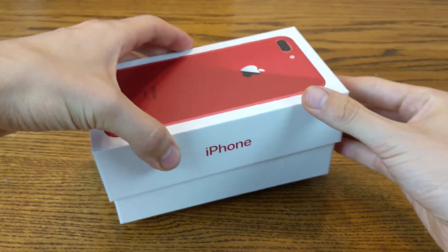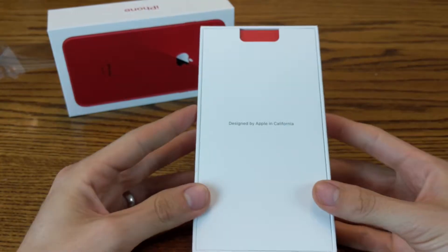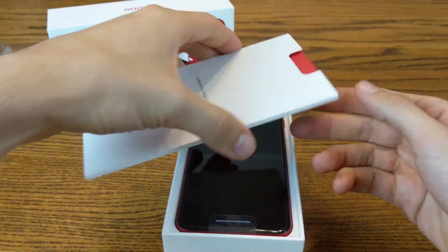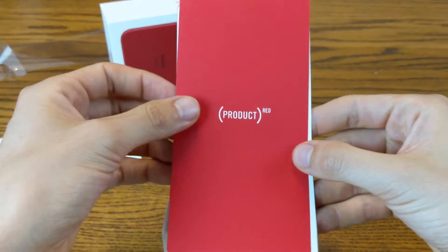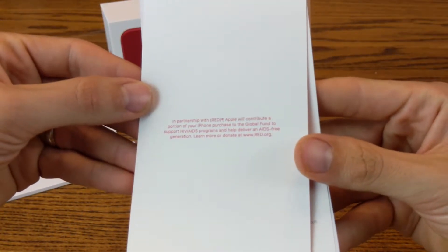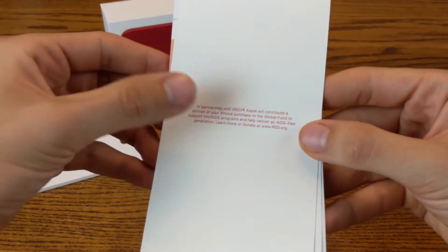Let's see what it looks like right out of the box. First things first — designed by Apple in California. What do we have in here? Product Red. This is going to show you that it's partnering and contributing a portion of your iPhone purchase to the Global Fund to support HIV/AIDS.